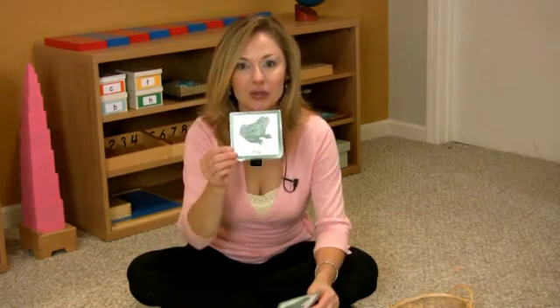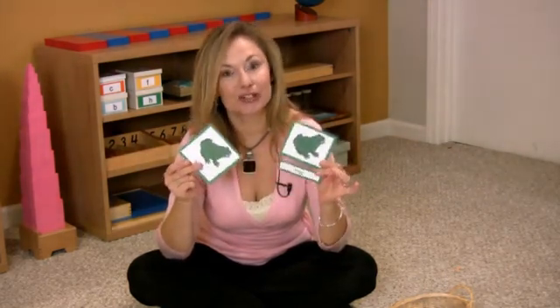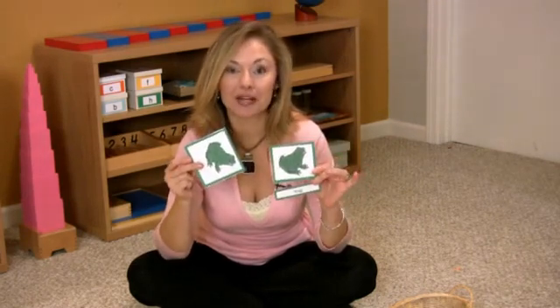Once you've printed off the material, you will need one card that has the object with its name, and then a separate picture card with a separate word card. All of the information you are going to need will be printed off. You just need to cut it apart and, if you'd like, post it on colored paper and laminate it.